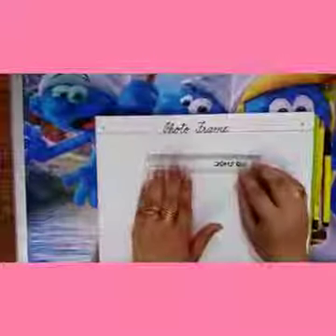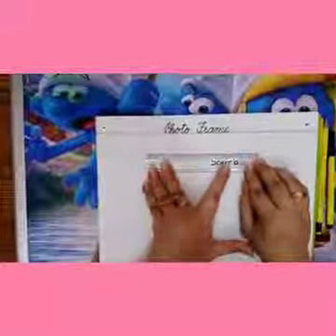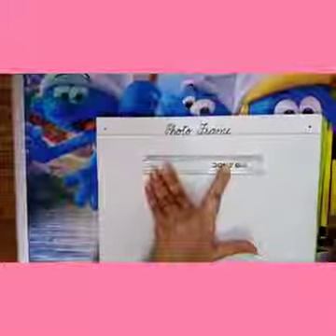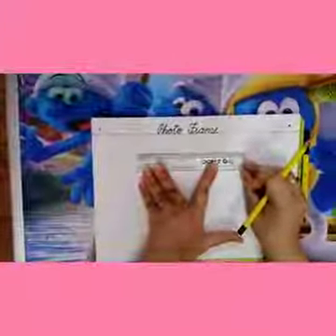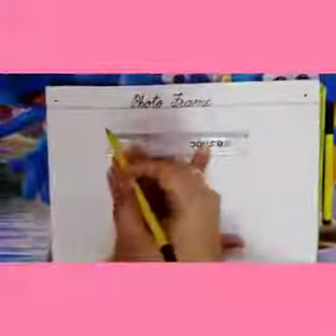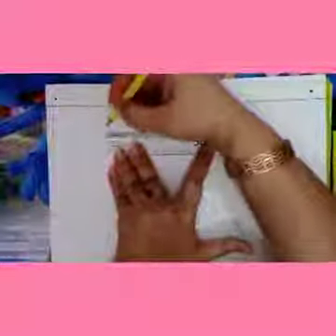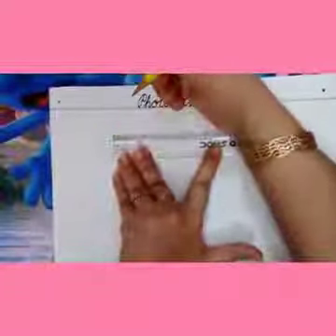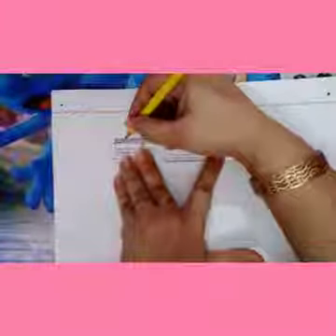Take your scale and keep it in the middle of the file. Leave some space over here and leave some space over here as well. Take your pencil and look carefully, kids.